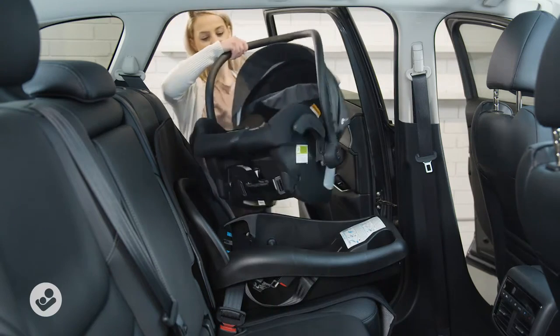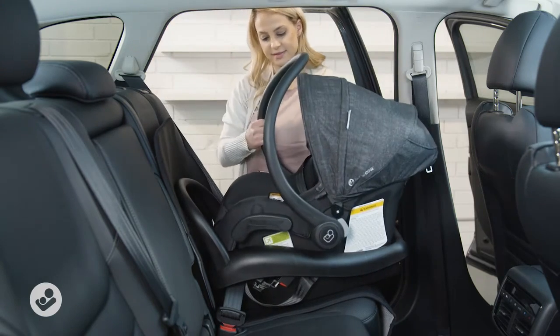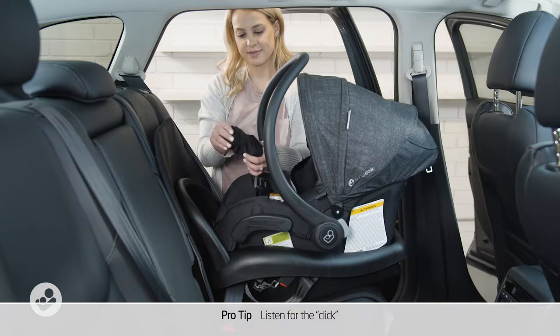Step three: attach capsule. Push down firmly to lock the capsule in place. Listen for the click when it's locked.